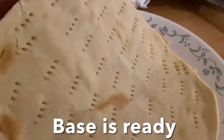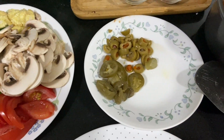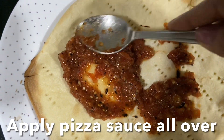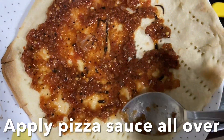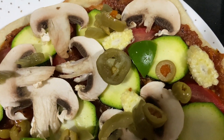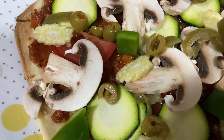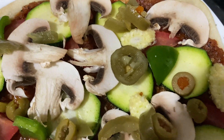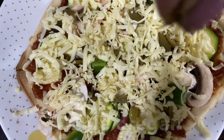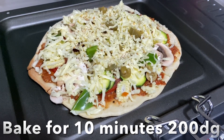It's nice and soft — look at that! Now start layering: apply the homemade pizza sauce all over the base. Add toppings like tomatoes, mushroom, zucchini, baby corn, olives, and jalapeño. You can add chicken, sausage slices, or any toppings you like, such as broccoli. Top it up with a thick layer of mozzarella cheese and sprinkle oregano. Place the pizza in a baking tray, put it in the oven, and cook for 10 minutes until the crust is golden and the cheese has melted.